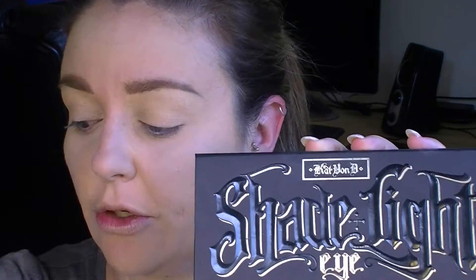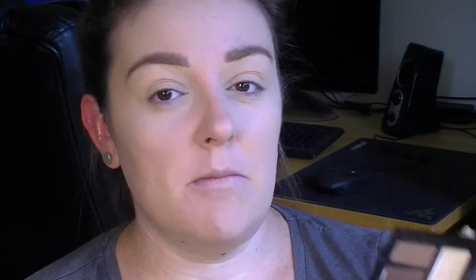I'm going to prime my eyes with my MAC Soft Ochre Paint Pot, just using a little synthetic brush. Then out of my Kat Von D Shade and Light Eye Palette I'm going to do a mix of that one and that one — the yellowy shade and the whiter shade — and just set my eyes with a big fluffy natural hair brush.